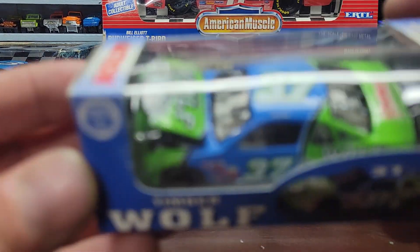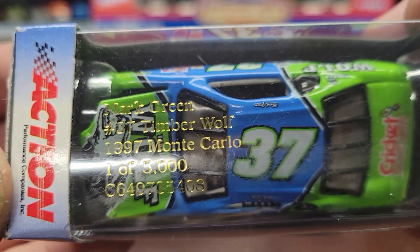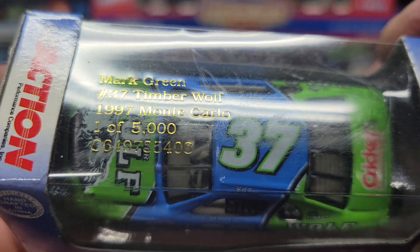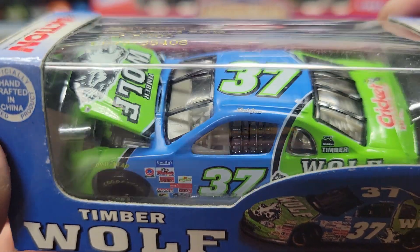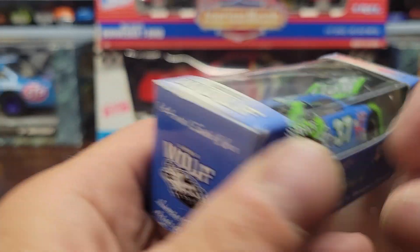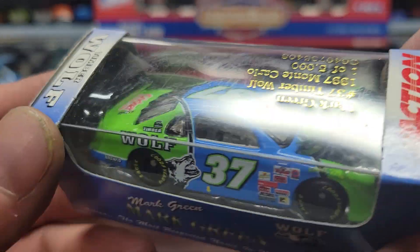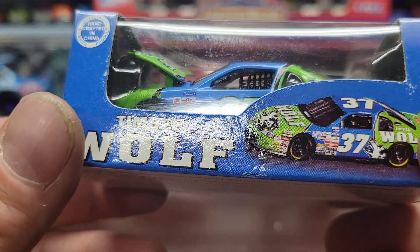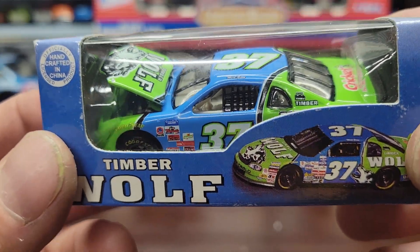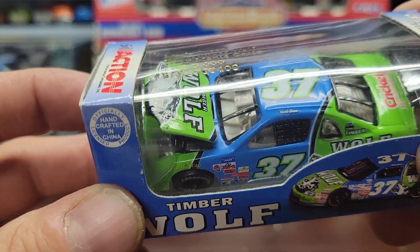Next we've got a number 37 Timberwolf — this is a Mark Green car. Number 37 Timberwolf, 1997 Monte Carlo, one out of 5,000. Sometime I'm going to get the bigger version of this one — I've seen it a couple of times, just never gotten it.